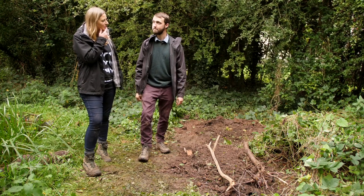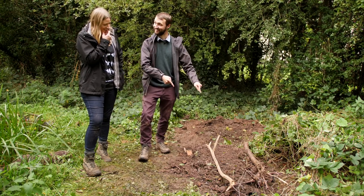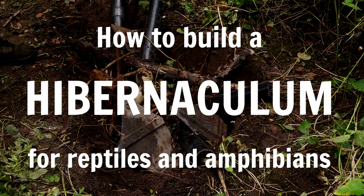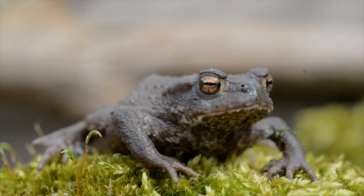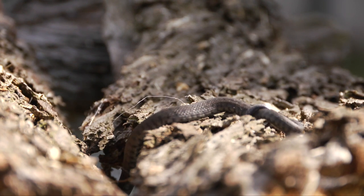Jack, if you were a frog, where do you think you would want to go on holiday in the winter? Today we're going to show you how you can make a simple habitat for the reptiles and amphibians in your garden to keep them warm and cosy over the winter.